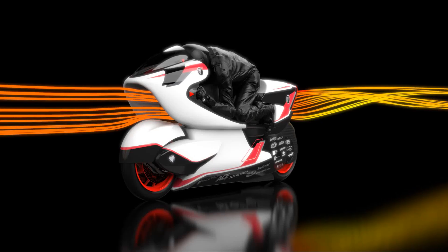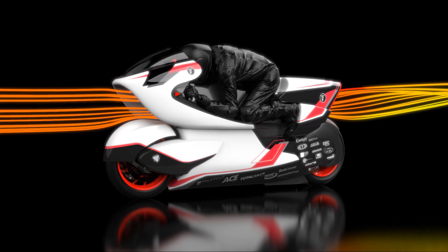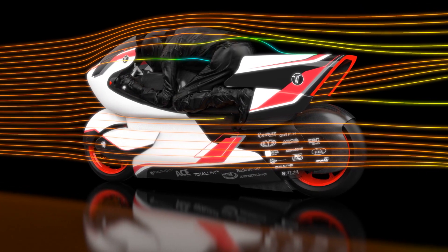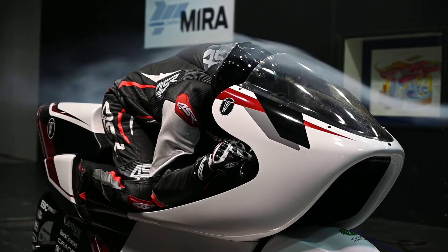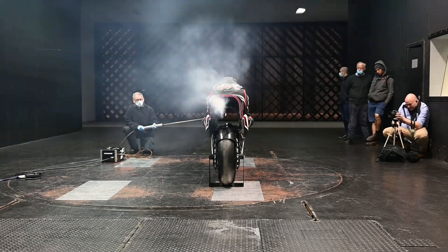By including a full powertrain, working suspension, suspension windows, and rider, we managed to gradually and incrementally improve the aerodynamics through marginal gains and development through hours and hours of CFD, which led us to an overall drag coefficient of 0.118 CDA — approximately a 70% reduction over the current market equivalent.